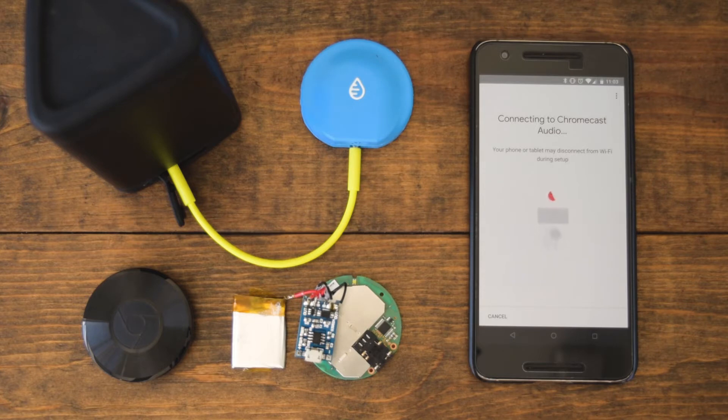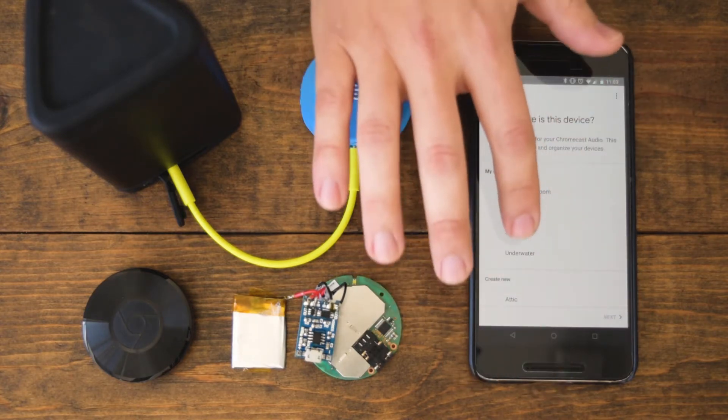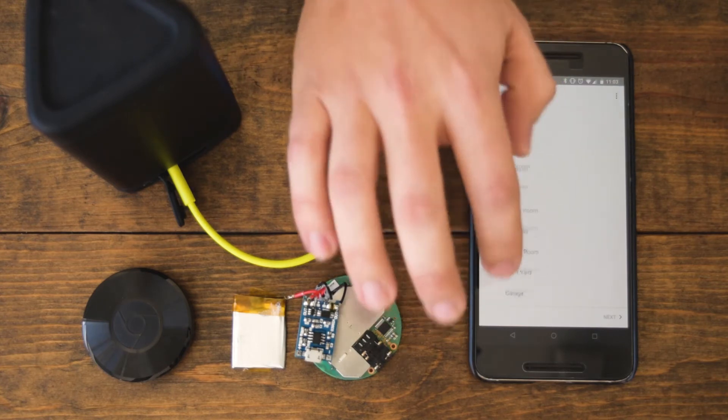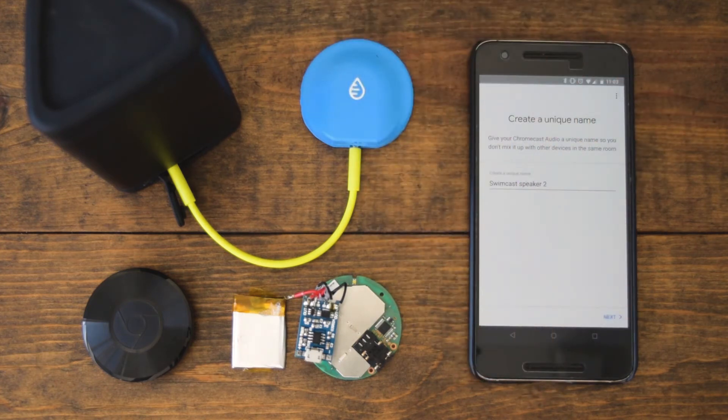It's connecting to this Chromecast audio — and there's that confirmation tone. Now we're going to name it. You can go down to Custom Room and name it whatever you want. We call it Swimcast, so we're going to use that. This is our second Swimcast speaker I've currently set up.